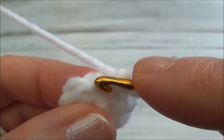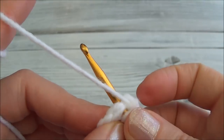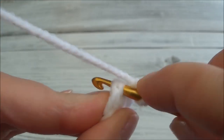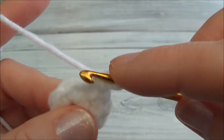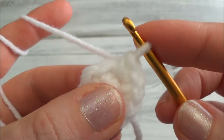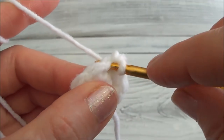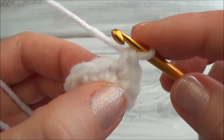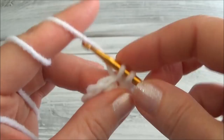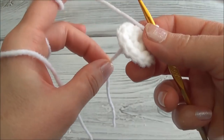That's two single crochets in the second stitch. Continuing: two single crochets into the third, one and two; into the fourth, one and two; into the fifth, one and two; and now the last one of the row, one and two. We finished row two and now we have 12 stitches around.